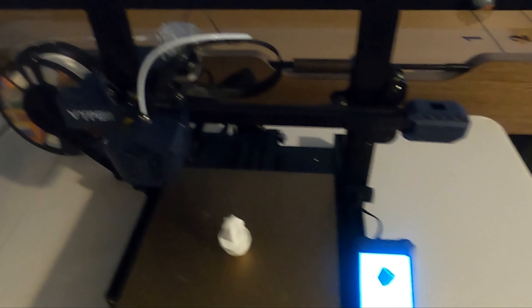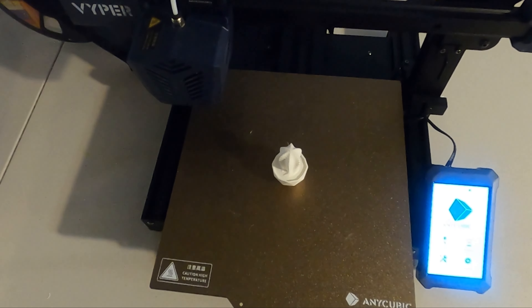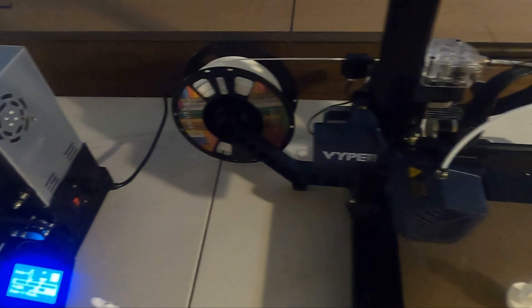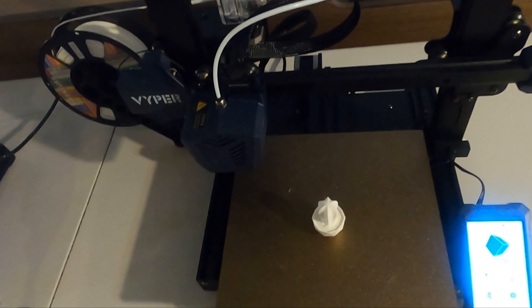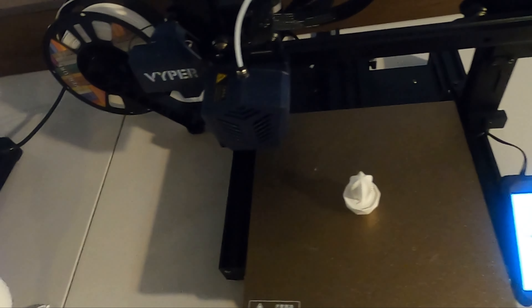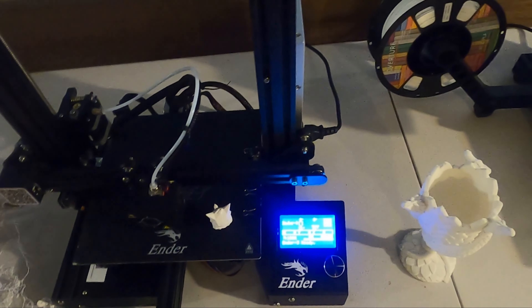Changing filament on the Viper is easy — open the latch, pull out the old filament, pop on a new roll, and insert it. On price: around Christmas on Amazon, the Viper had $100 off, and with a credit card deal, you could get another $100 off — so about $200 in savings. After discounts, the price difference between both printers was less than $40, and the Viper is far superior.